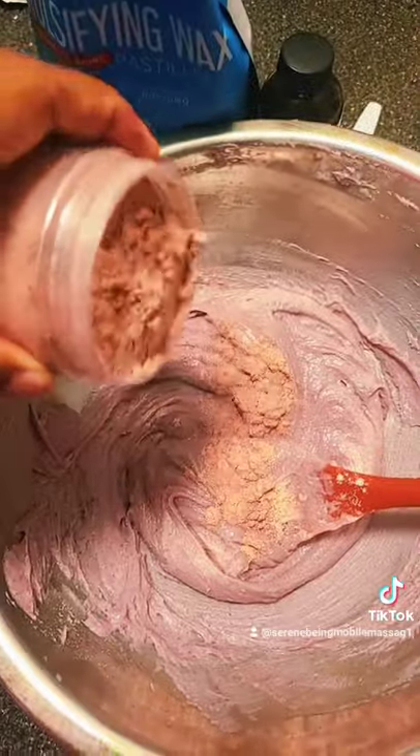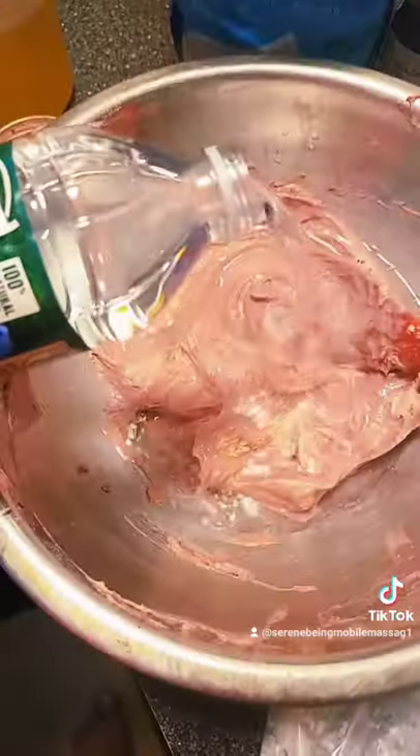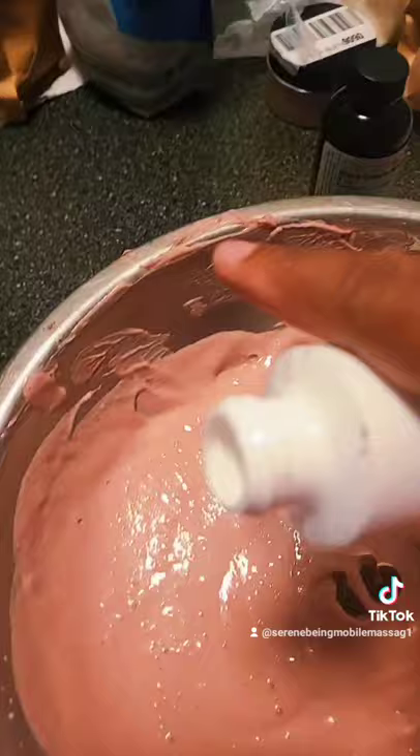I'm adding in some mica powder, which is going to give it a nice color and some shine. I'm adding in distilled water — I would suggest adding water when it's hot or warm, so it helps break up any of the clumps from the additives. It takes a long time if you don't do it hot, and it took me forever to mix this smoothly.